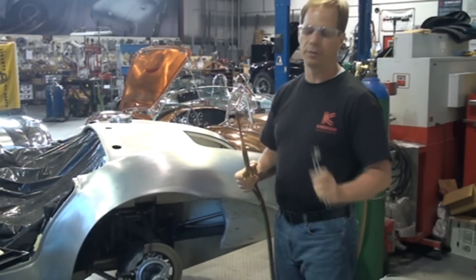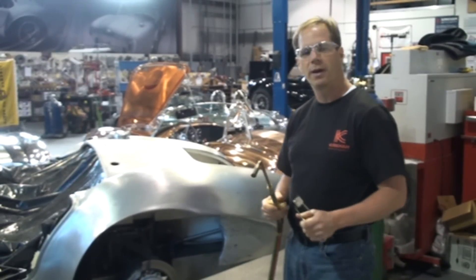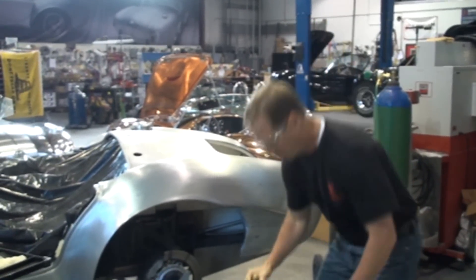What I'm going to do is anneal the aluminum. I'm going to show you how to anneal it, how to make it softer so that we can actually pull the aluminum back out into the shape that we want. Let's get started on this repair.